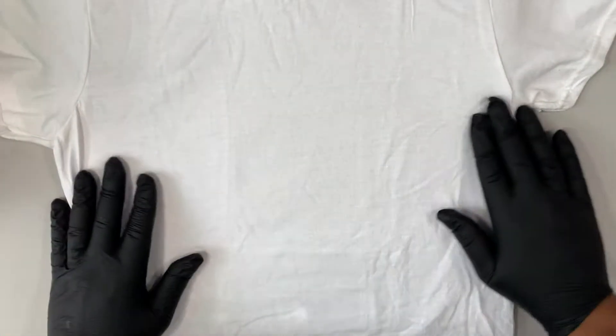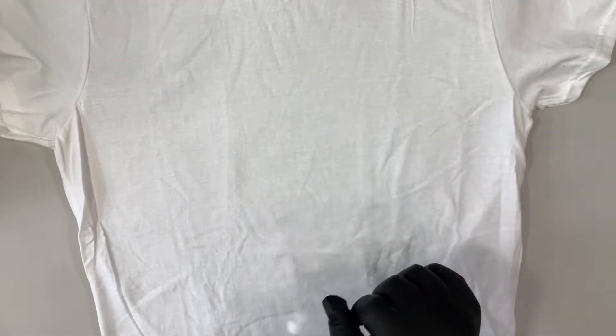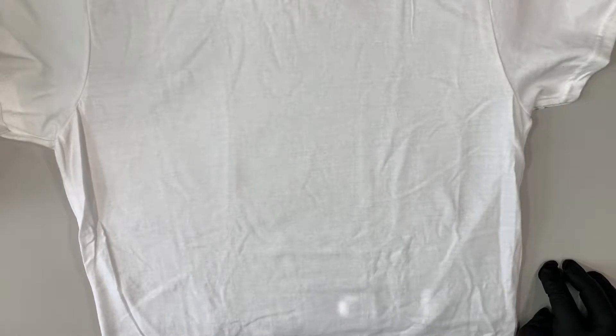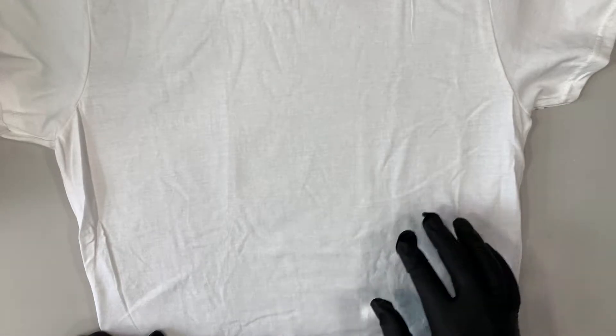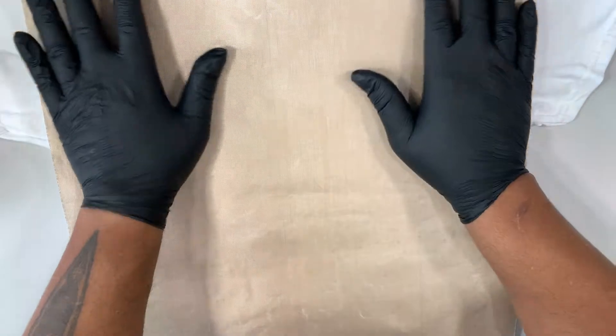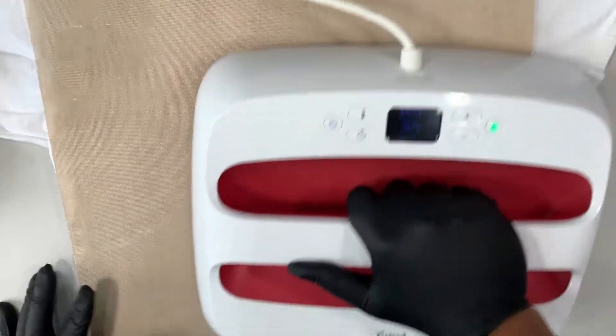Everything is set up and ready to press. I'm going to use 160 degrees Celsius and do five seconds on the tack press — just to get the vinyl to hold down and cool it off quickly so it doesn't shrink, because that's what we saw before around the outline. Then once all layers are pressed to the shirt, we'll do a regular 160 degrees Celsius, 20-second full press, cooling it and pressing immediately with our cool touch block to sink it into the shirt. We take the shirt, pre-press it with our Teflon sheet to get out any moisture and remove wrinkles.